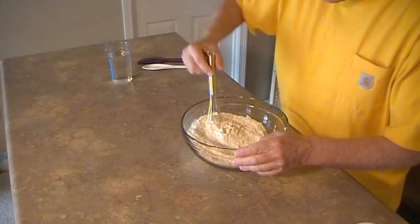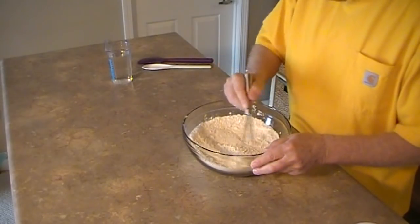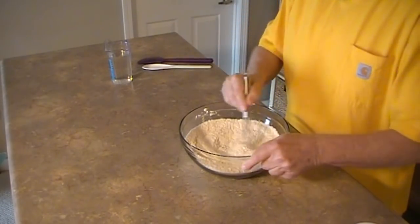Before we add the wet ingredients, I want to mix the dry ingredients to ensure that the salt and yeast are evenly distributed throughout the flour.